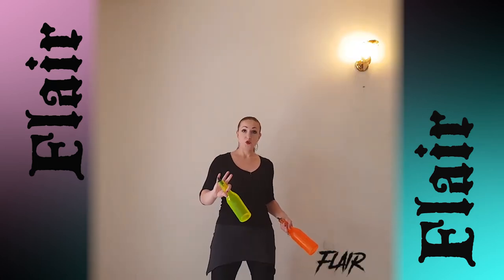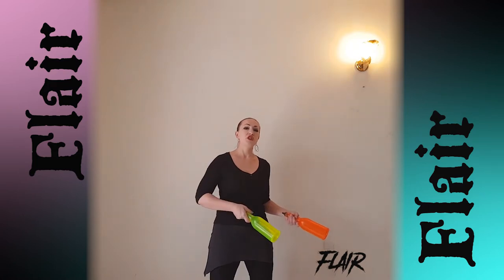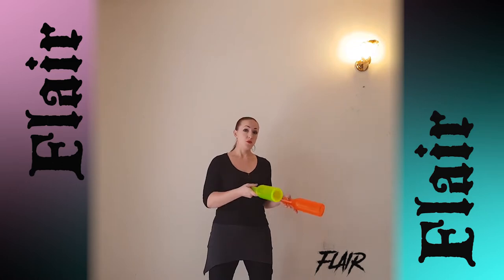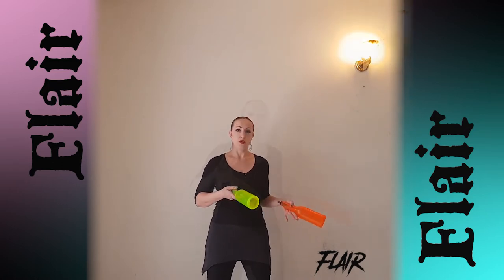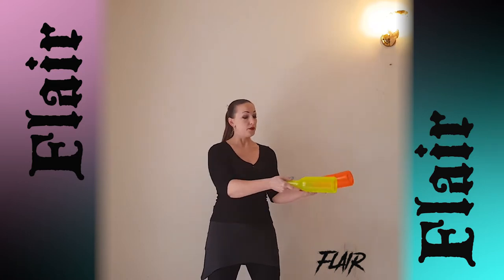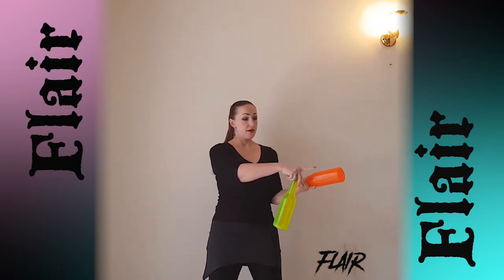We already started to learn this move — it was with barrel and shaker and with one flip of this object. So now I will do it with two barrels and we add one more flip. But still start to do it with one flip. Hold this barrel this way by open grip.